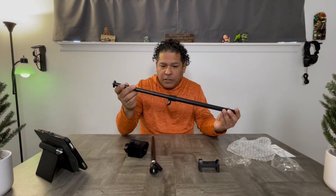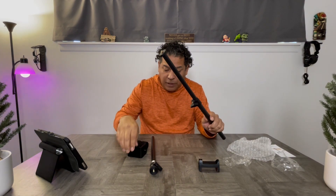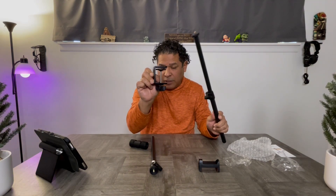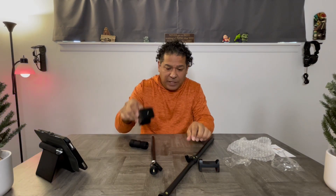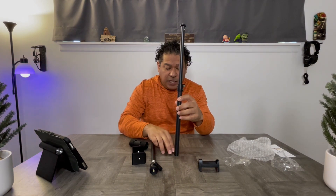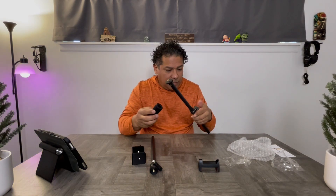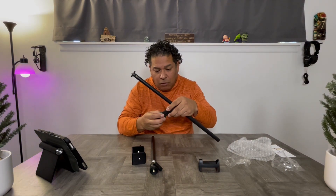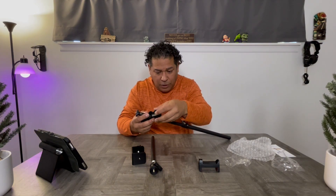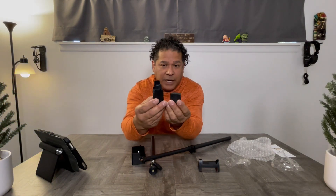To mount it, let's get it all set up so we can see how it's going to come together. You've got the c-clamp that's going to hold it to the edge of your table — like I said, it's only two inches, so if you have a table thicker than that you won't be able to use it. This is the part that extends from the table upward — that's 22 inches — and then this is the device used to hold the third rod.